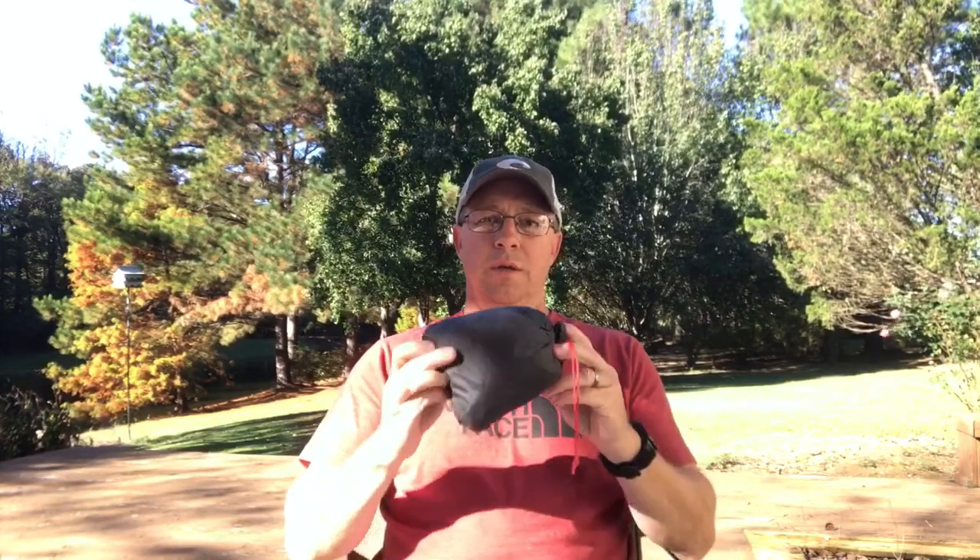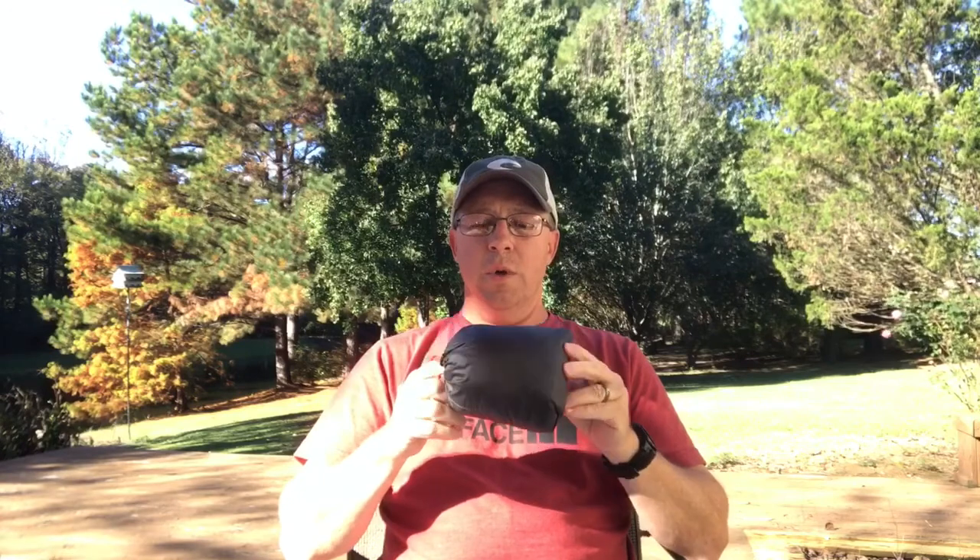Hey guys, what's going on? Handyman coming at you today with a video about a product I got in the mail. I searched on YouTube and couldn't find any videos on it. I believe it's been out for a while, just couldn't find any good information on it. What I picked up today is this little happy — what this is, is Dutch Gear's 2T's hammock chair.